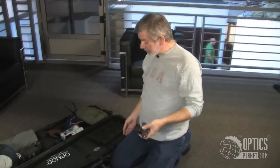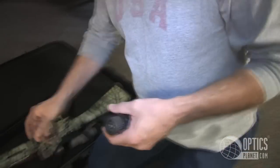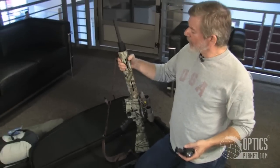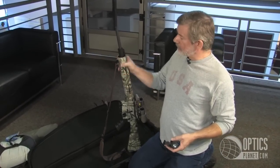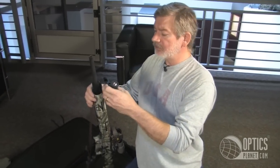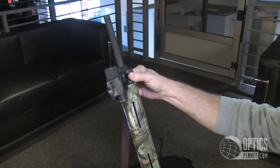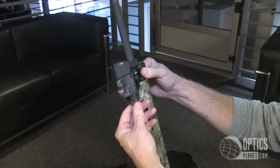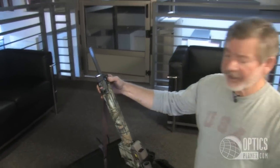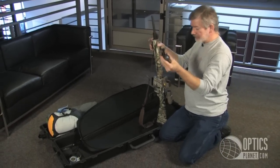I'm also going to use an M6X Lite by Insight Technology. This free-floated rail on the Remington does not have side rails for equipment, so I'm using one of the Weaver angled mounts and I can easily install this mount on the side of my gas block. All I have to do is turn it on, and now I have a weapon light that's easily installed and easily removed.